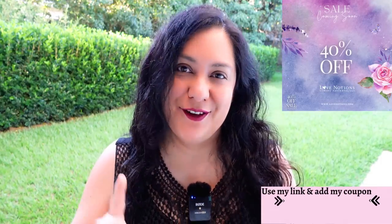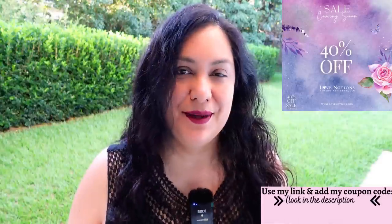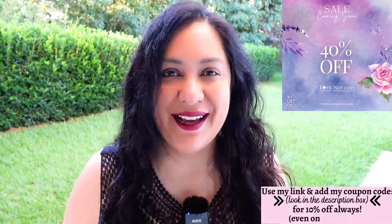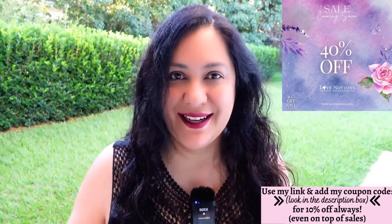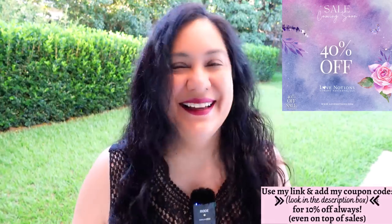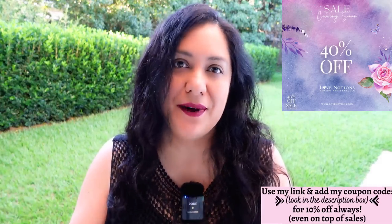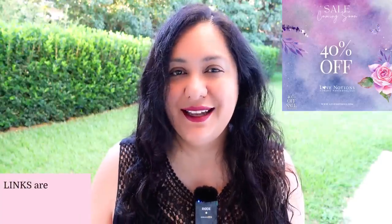The Love Notions sale is live from May 1st to Friday the 5th — all the patterns on the site are going to be 40% off. But there's a little trick: if you're a viewer of mine and you know my code, you can add PINS10 at checkout and it will come down a further 10% off. That's amazing — don't forget to use my code because the price comes down even further, even on top of the 40% off.